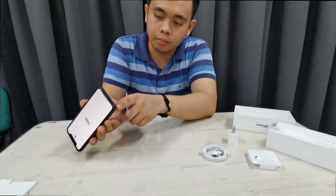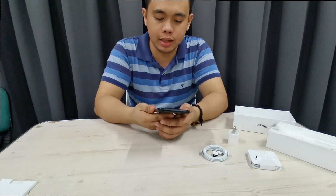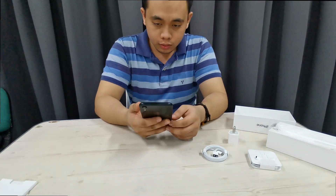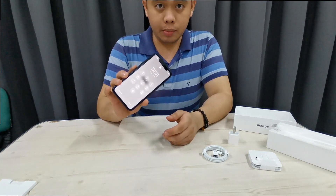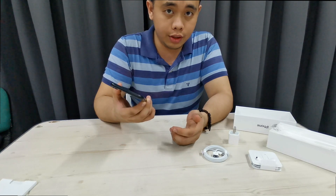Swipe up — apparently my sister already tried to set this up and there's already a password, so I don't know the password. I think this is where my video ends.